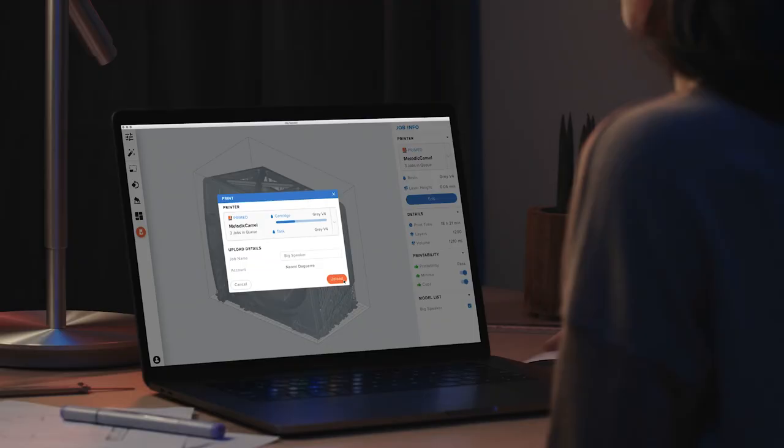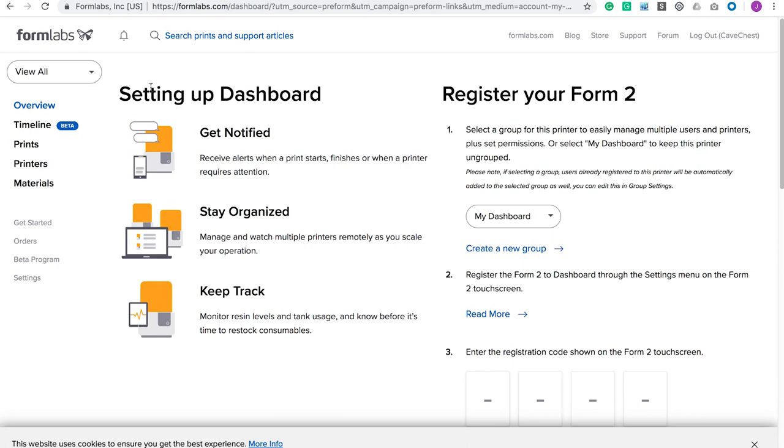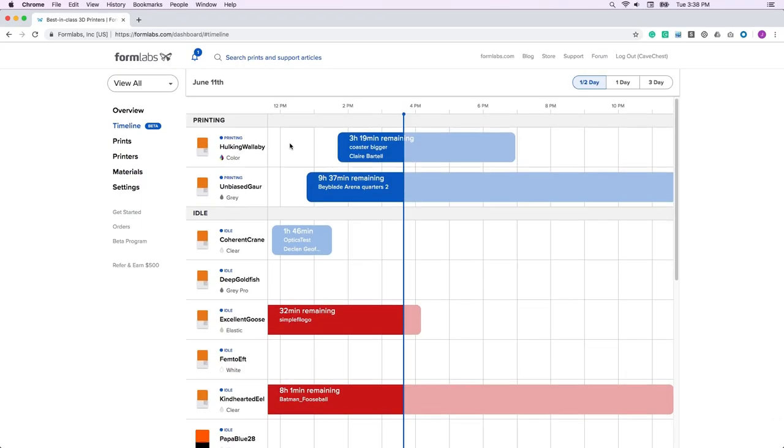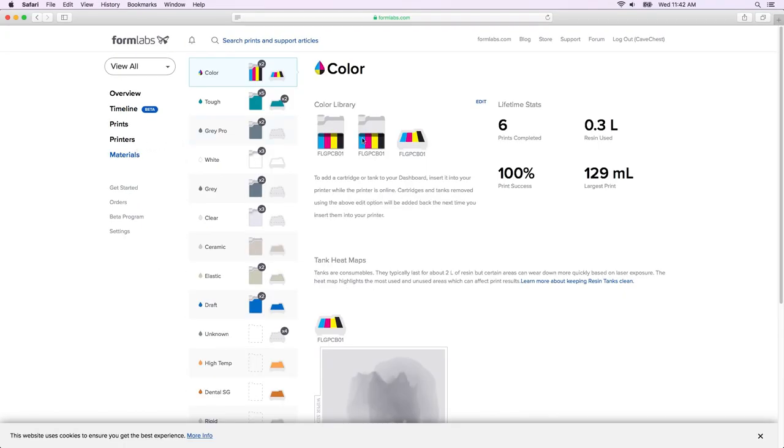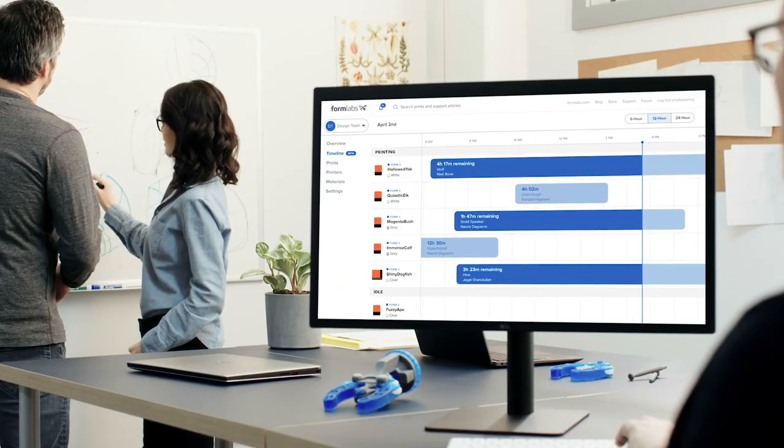You can also upload to a primed printer via the cloud with remote print, allowing you to work anywhere, anytime. During printing, the online dashboard allows you to monitor print progress and check material supplies, effectively managing a fleet of printers and users across multiple locations. Once uploaded, you're ready to print.